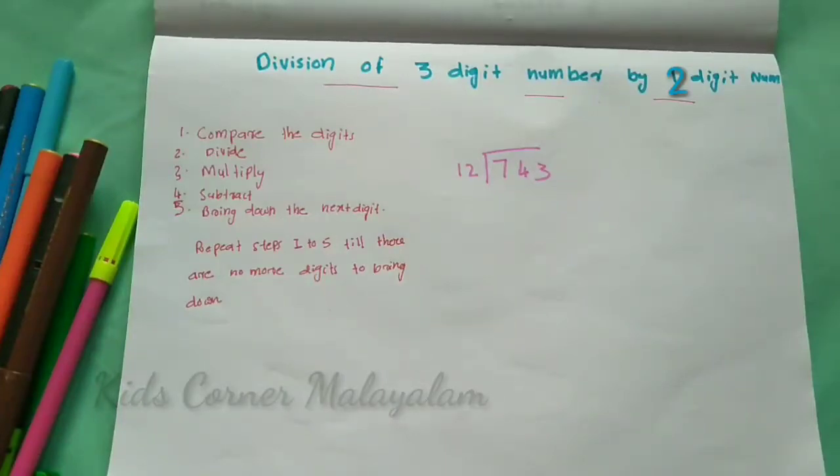Hello friends, welcome back. This is our Division of 3-digit number by 2-digit number.